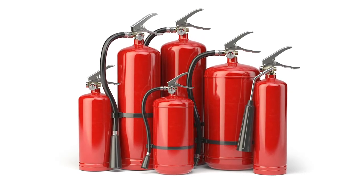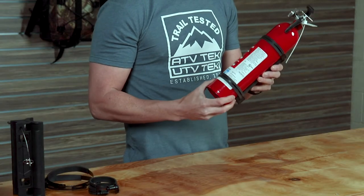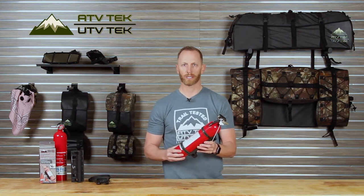Fire extinguishers come in all different sizes. Our mount accommodates bottles up to four inches in diameter, and all the necessary hardware for assembly is included in the kit.